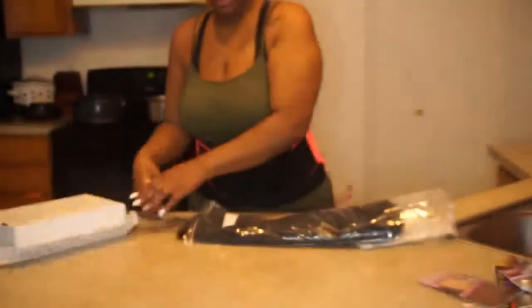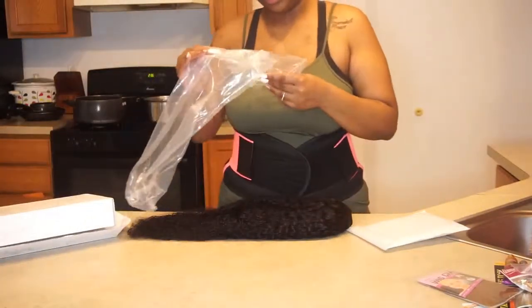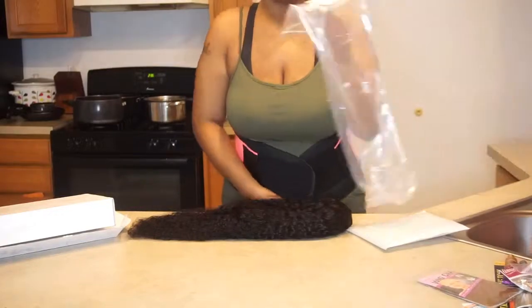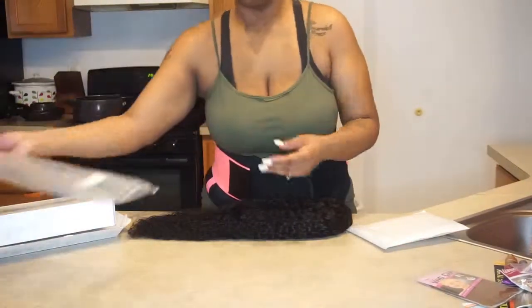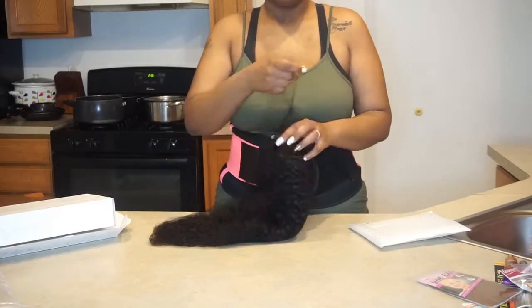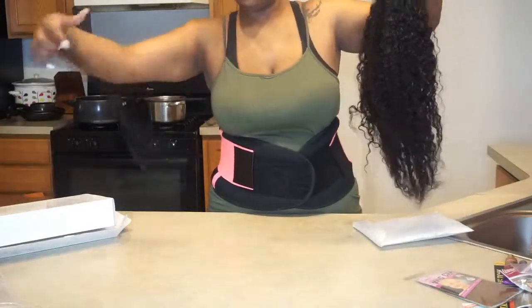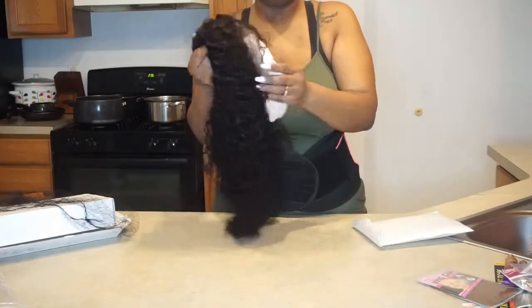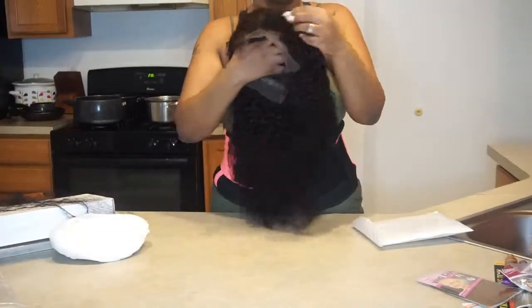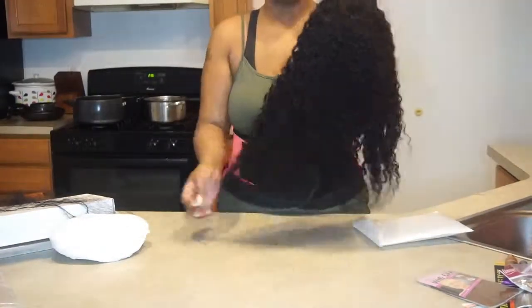Let's get into this hair! I got a 22 inch and it looks like they sent me Peruvian hair, but I thought it was Malaysian hair. So this is what it looks like — it comes with a little stocking net. I like keeping that because it holds the hair together. They also included a little tissue pad in there.